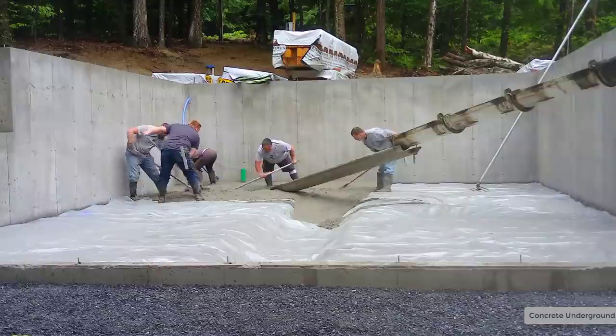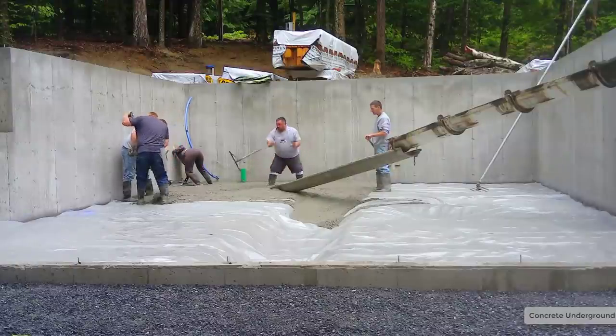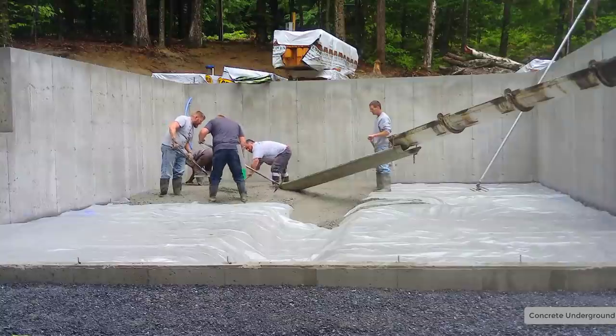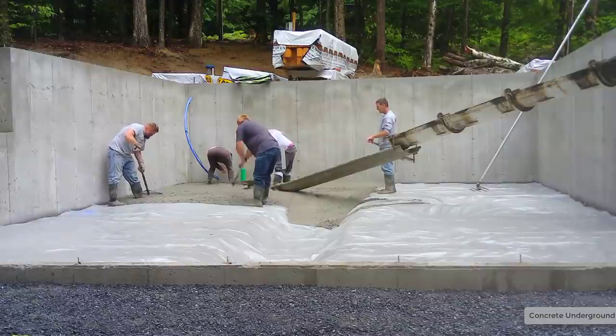My job today is just to come in here and pour and finish the concrete. So we're going to pour it, screed it, bull float it, then we're going to leave a guy and he's going to power trowel it smooth and saw some expansion joints in it. The rest of us, after we get done pouring here, are going to take off and go do another project.